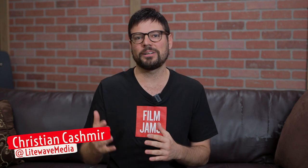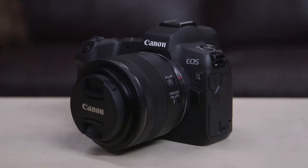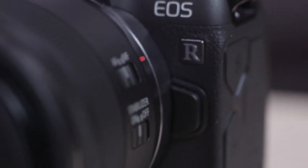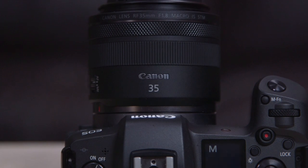We talk a lot about different techniques and tools for filming, and yes it's great to have the right tool for the job, but it can also be a fun challenge to limit yourself and see what you can create with minimal gear. Today we're going out with a single camera and one prime lens — no lights, nothing fancy. We're taking the Canon EOS R and the 35mm RF 1.8 lens for a spin in New York City for some good old-fashioned street photography.